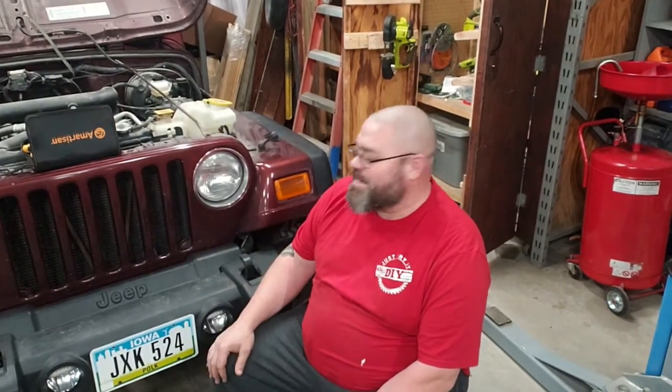Hey, welcome back all you DIYers! Today we're working back on the Jeep again. Since we put the new bumper on, these lights are pretty bright but these not so much — let's get started.